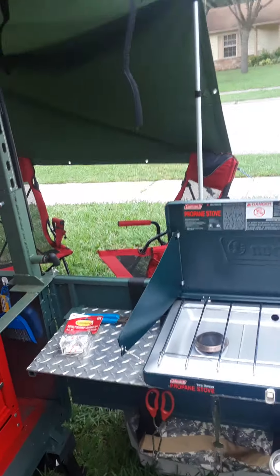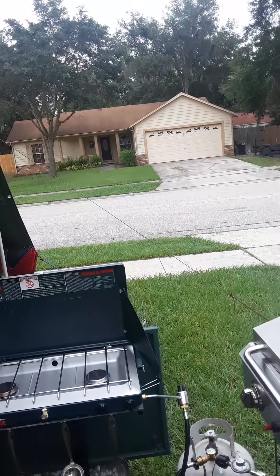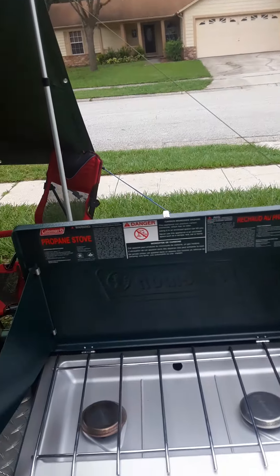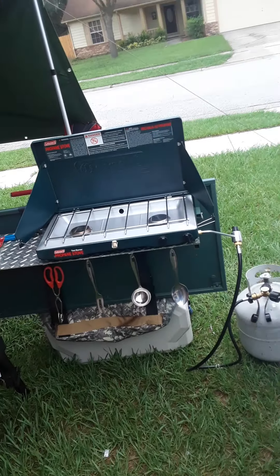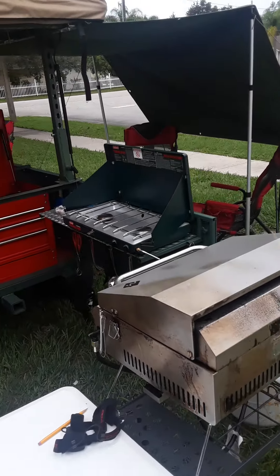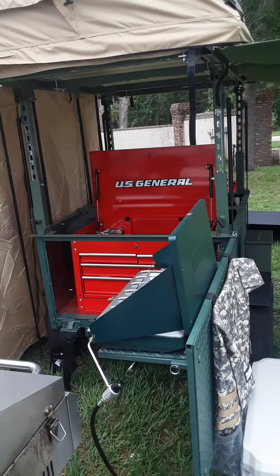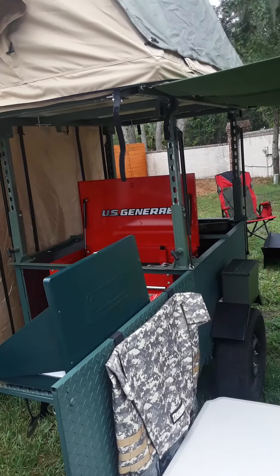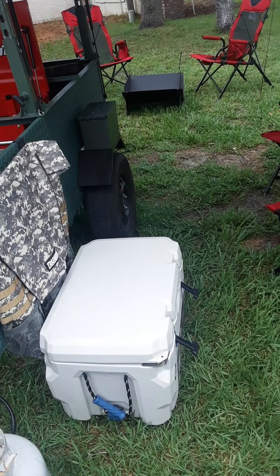My idea was to put the canopy or tarp over the cooking area, but the more I thought about it, that's probably not a good idea if you're cooking and catch a flame — the whole thing could come down. So I decided not to go that route and I'm using it more as an awning. This is a budget build — everything here, I think what I have invested right now is probably $1,200, not including the rooftop tent.